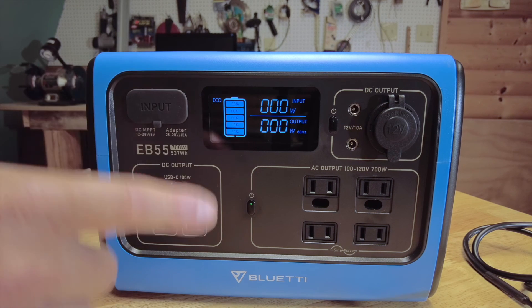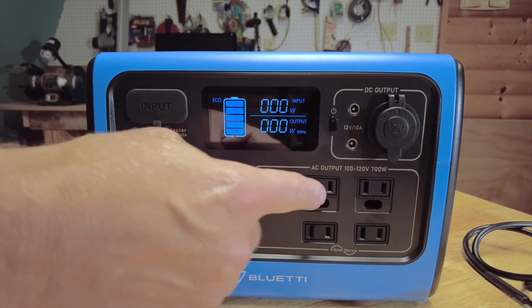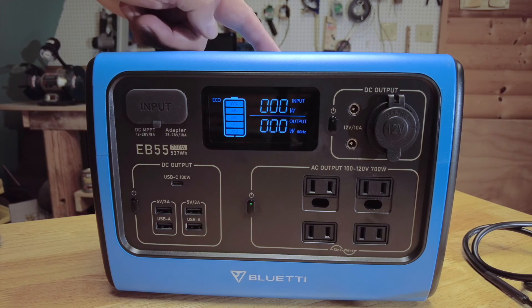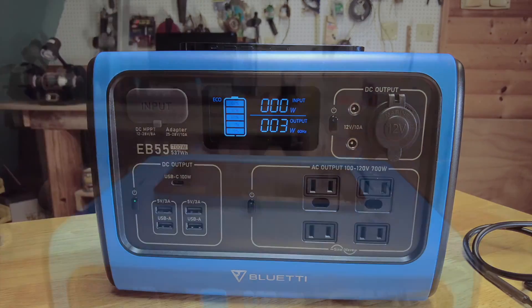There are 13 ways to charge off of this device. On top, you can also charge your phone wirelessly — I've got my phone on top here and it's charging, putting out about 3 to 4 watts.